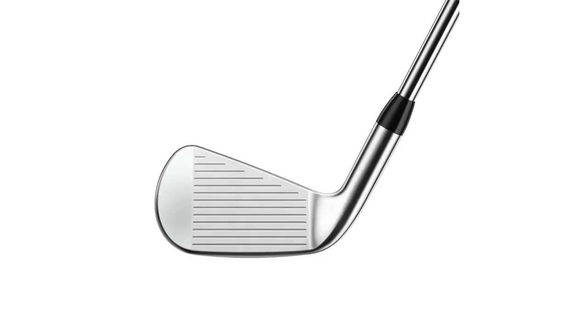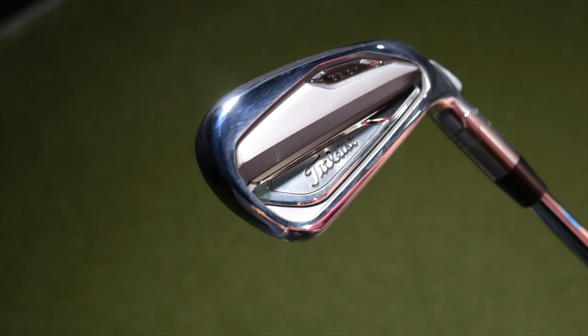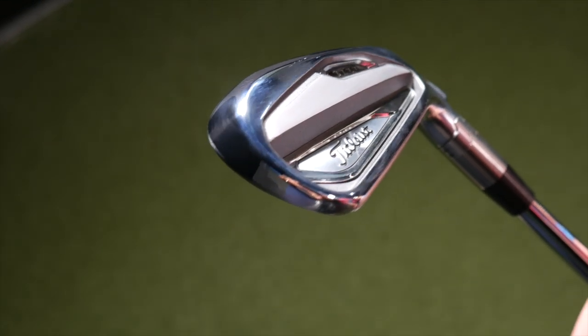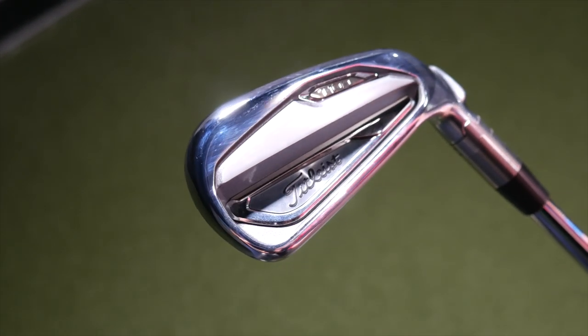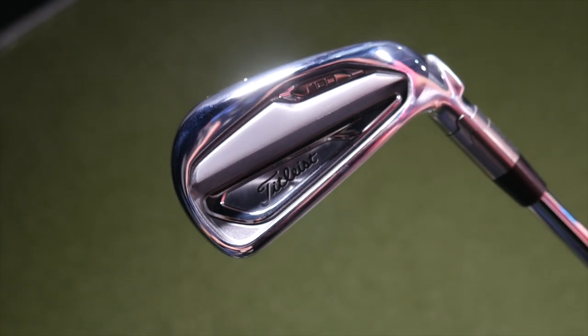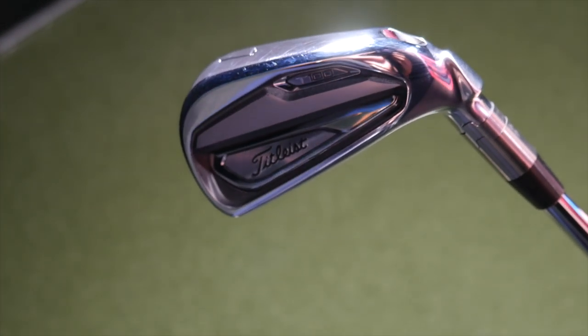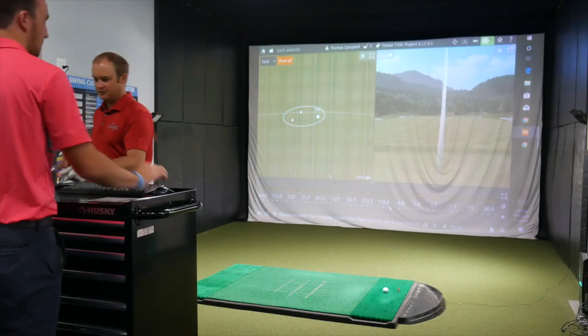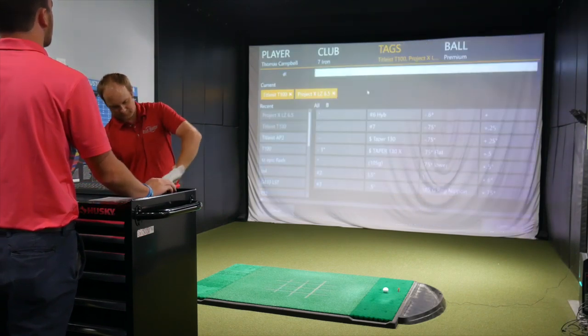Can't go wrong — nice, shiny club looking down at. I love looking at that. Very appealing for someone like you, I'm sure. Kind of more compact, thin top line — the type of thing that an elite ball striker would find appealing looking down at and can inspire confidence. So let's jump back and hit the AP2 here a couple of times.